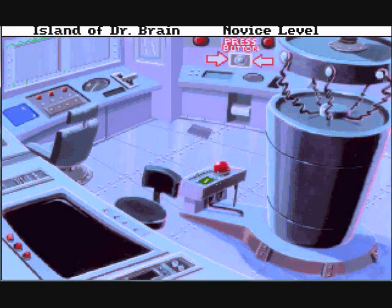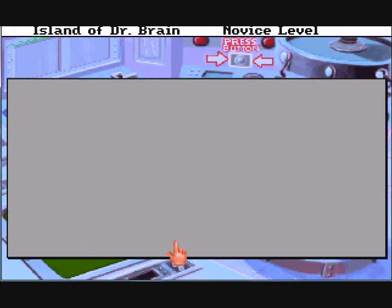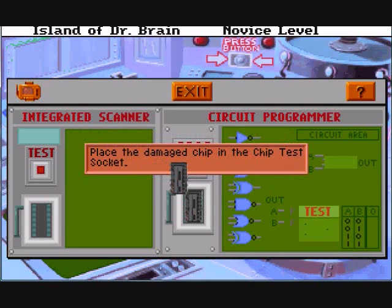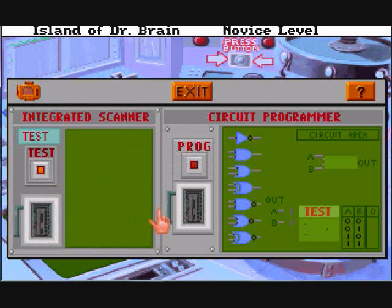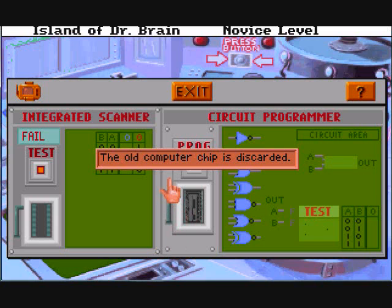Oh no! Whoa, look out! Now what? Better take this chip that's broken. Okay, this is Dr. Brain's transistor logic puzzle. Test the old chip to learn its logic pattern. Next, use the logic gates to program a new chip. To test the old computer chip, follow three steps. You said 'perform.' I did — use the logic gates to program a new chip, not perform. Place the damaged chip in the chip test socket. By the way, this is really funny what comes up here. I love this. And let's hit test. Malfunction. Signal noise. Broken chip. Reading logic.